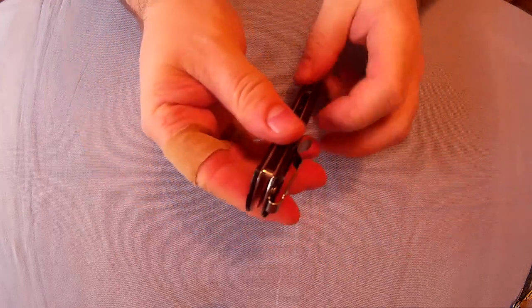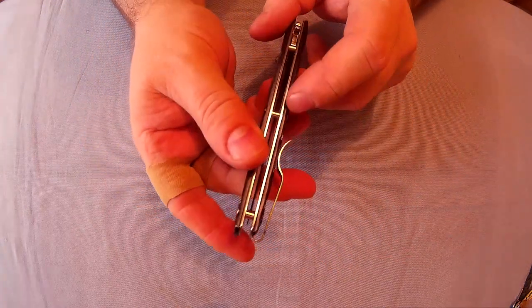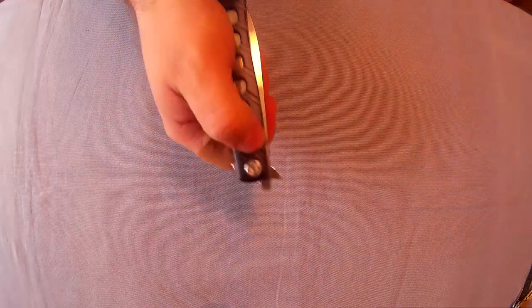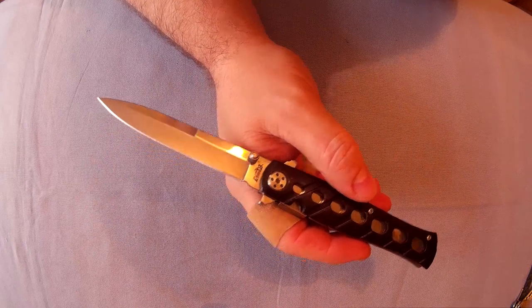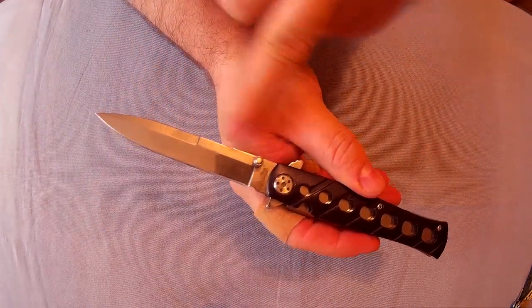There's no lanyard hole, but you may be able to tie a lanyard onto that pillar. The blade is nowhere near loose. It's a very nice copy of the Ti-Lite — the blade is 4 inches, or around 9.5 centimetres long.